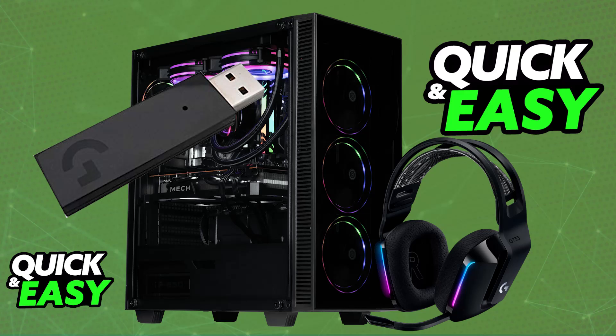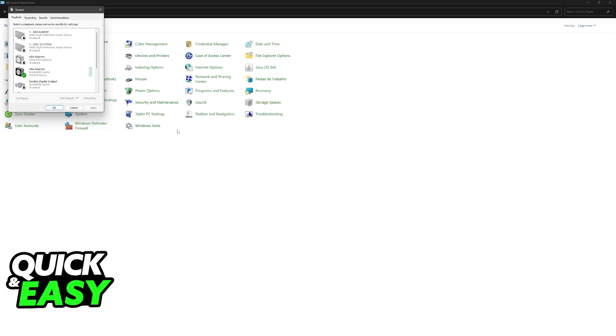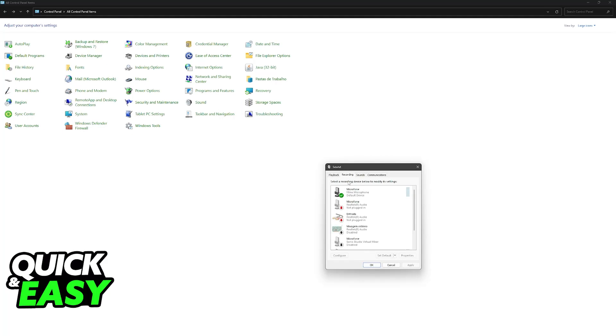You can access the sound devices on your PC by opening up the Control Panel and going to the Sound category, where you will be able to see the playback and recording devices. You will be able to set up the headset including the microphone. Make sure to right-click anywhere, and show disabled devices and disconnected devices.